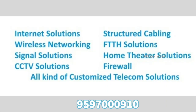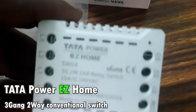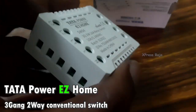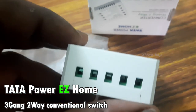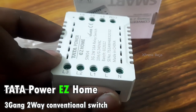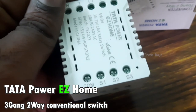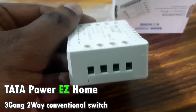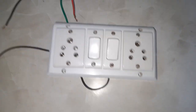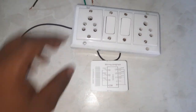Let's start with the Tata Power ECU Converter Switch. This is a 3-Gang Switch and a Converter Switch. This is the 2W Converter Switch. You can run it on Wi-Fi and also run it manually. This is the Wi-Fi Converter Switch.